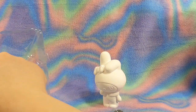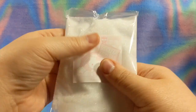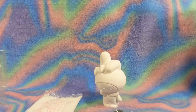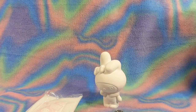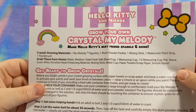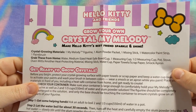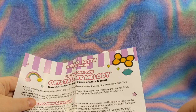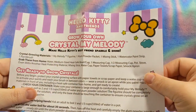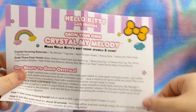I do have an Etsy charm shop and I hand paint charms. And I'm assuming this is alum powder. Crystal growing materials: one My Melody figurine, one alum powder packet, a mixing stick, a watercolor paint strip, and a paintbrush.